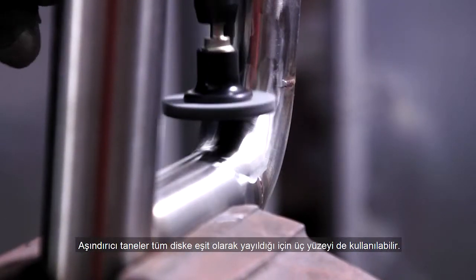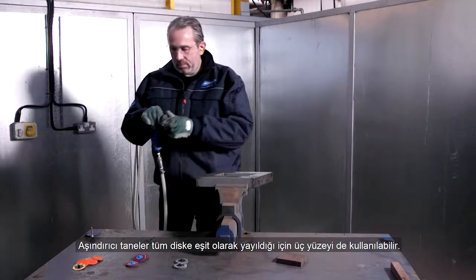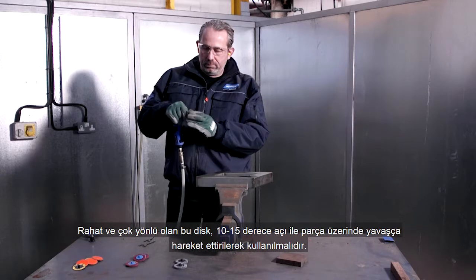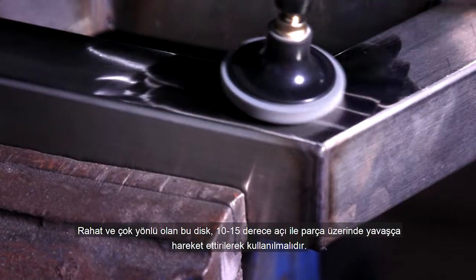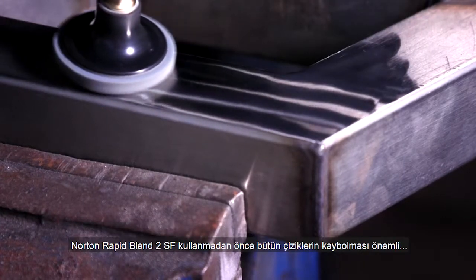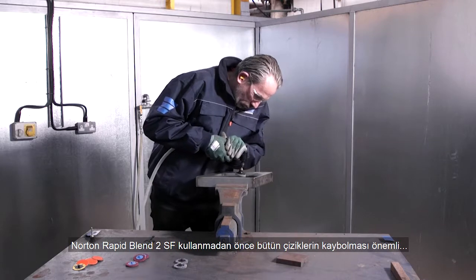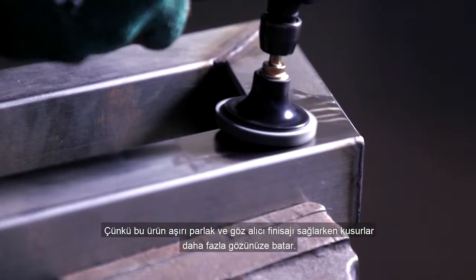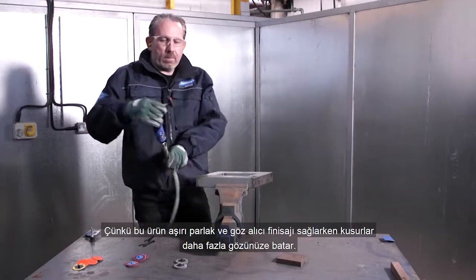The abrasive is distributed throughout the entire disc so all three faces can be used. It's comfortable and versatile, and best used at 10 to 15 degrees angle, moving slowly across the workpiece. It's important to ensure all scratch lines are removed before using the Norton RapidBlend 2SF, as this product imparts an extremely fine, bright and shiny finish which will highlight any surface defects.